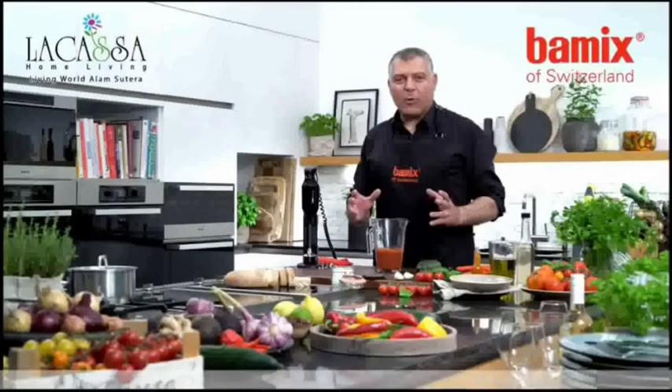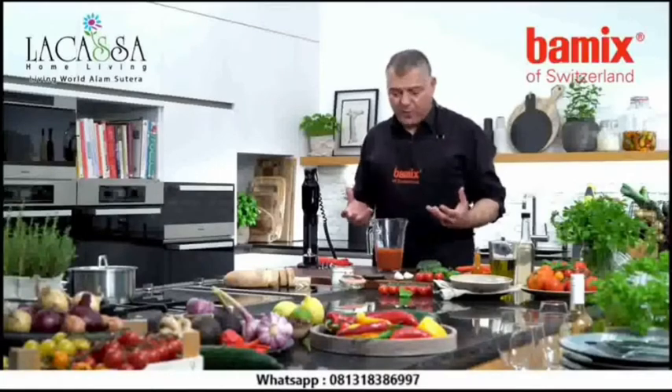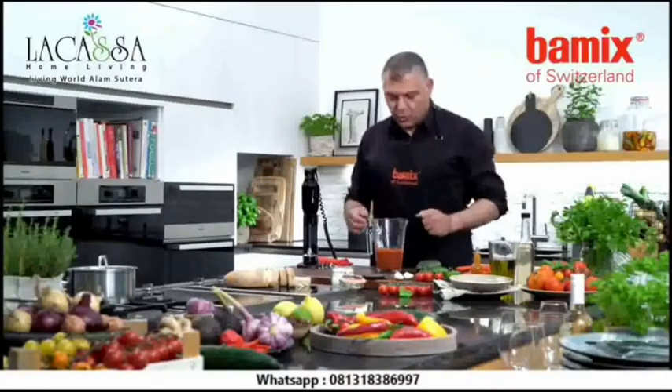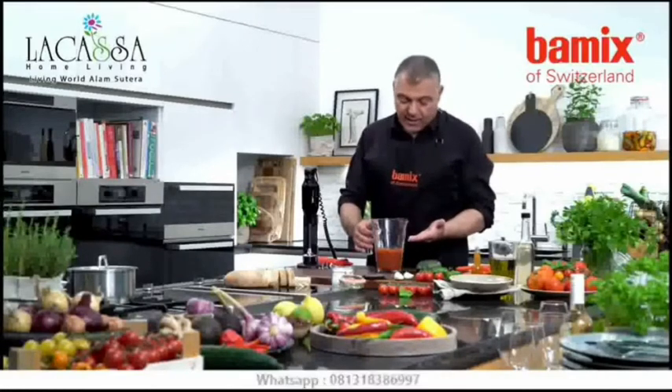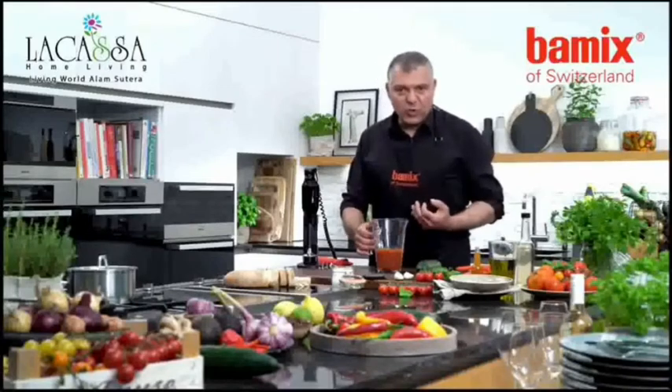Ladies and gentlemen, now in the hot weather, in the summer time, I love to eat some gazpacho — I guess you do too. So we have already prepared half a jar of liquid tomato sauce.